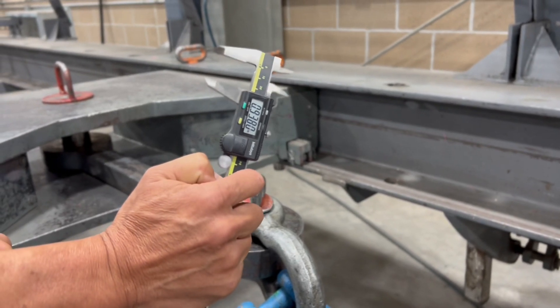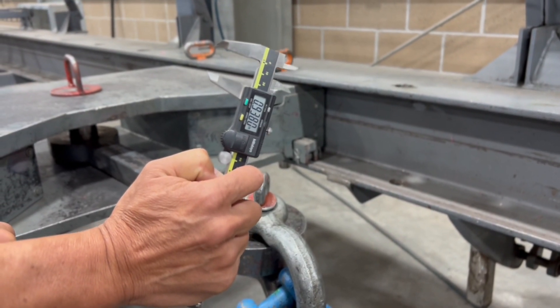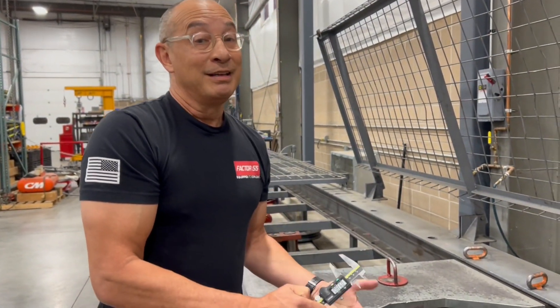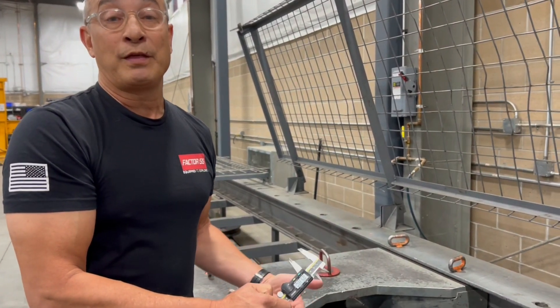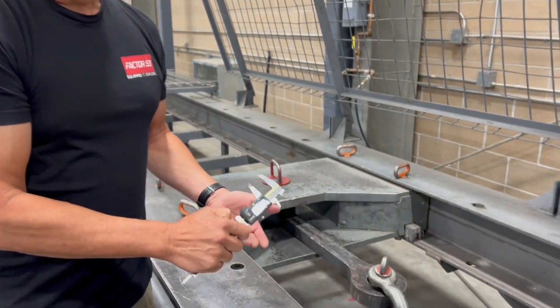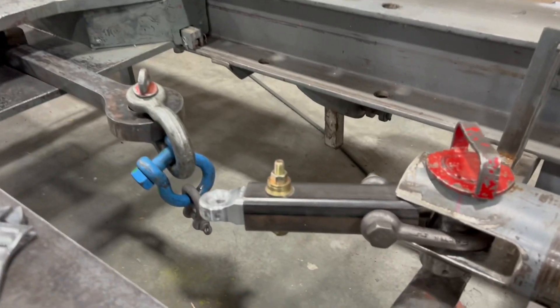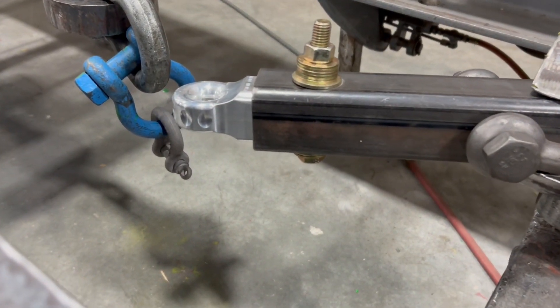So here we see it's reading 0.938 — so about 15 thousandths of an inch in material yield. That's very little actually. At 30,000 pounds we saw almost no permanent material movement, so that's great. The next test we're going to do is an ultimate failure test.